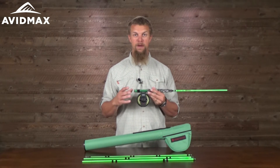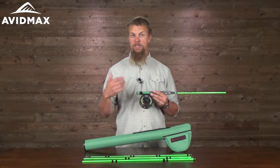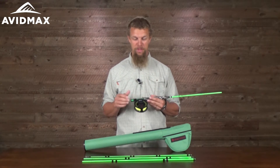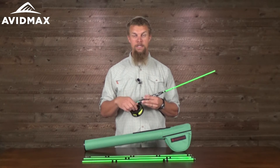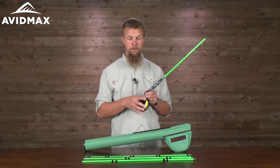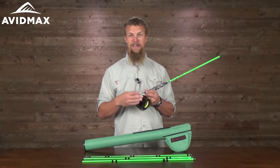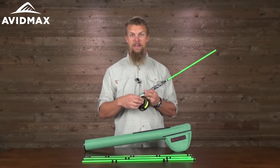which is going to help not only with line retrieval speed, but also to help keep some of the memory out of the line, so it's not going to be curling up on your little guys out there in the water with you. It also has a really nice disc drag system, with a kind of oversized knob on the back